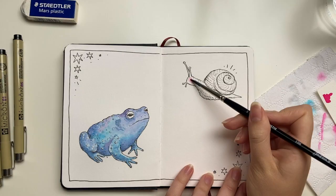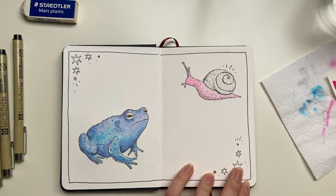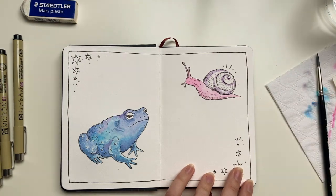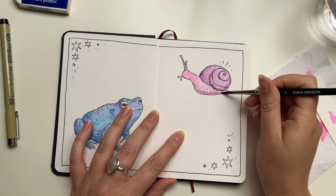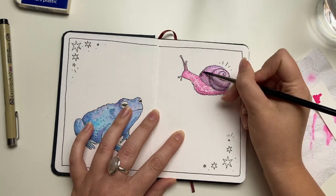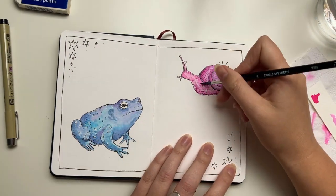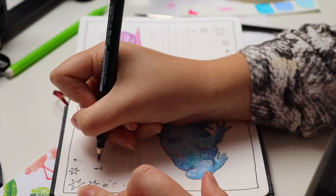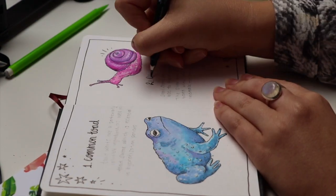For day one I am drawing a common toad, using Micron fine liners for the outline and then the coloured inks for the colour. For day two is a garden snail, same approach — Micron fine liners and coloured inks. For the little descriptions I'm using the hard tip brush pen, and for the titles I'm using the soft tip brush pen.